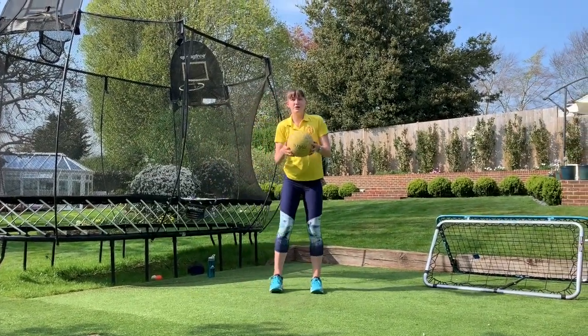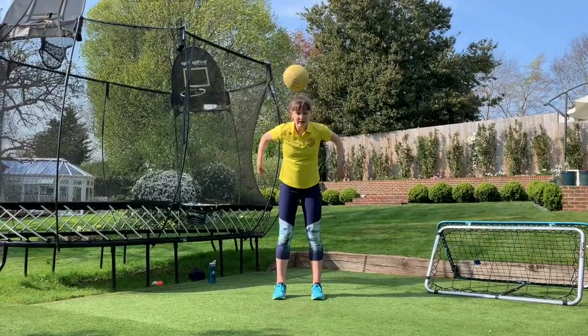Number one, you're just going to throw the ball over your head and catch it. One.